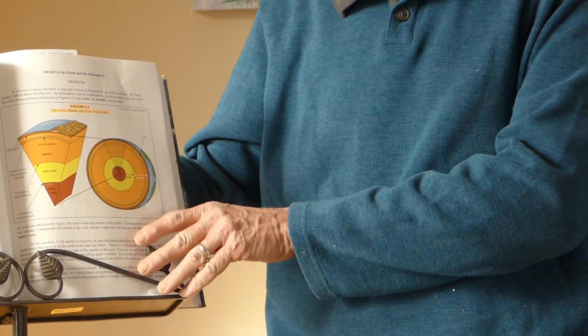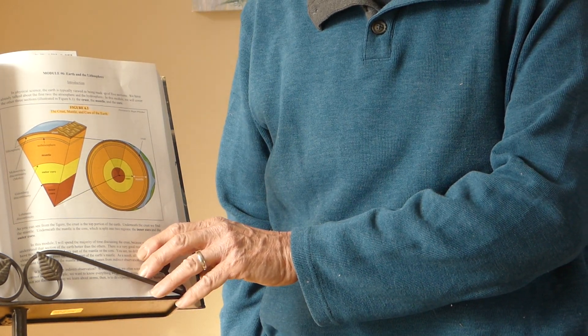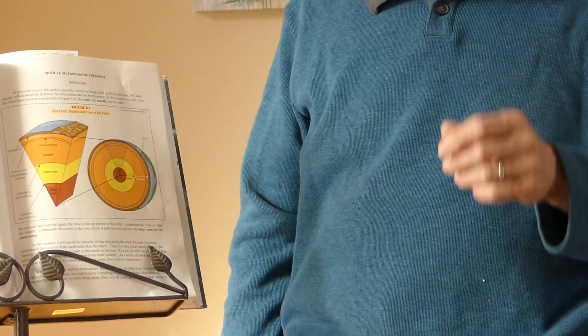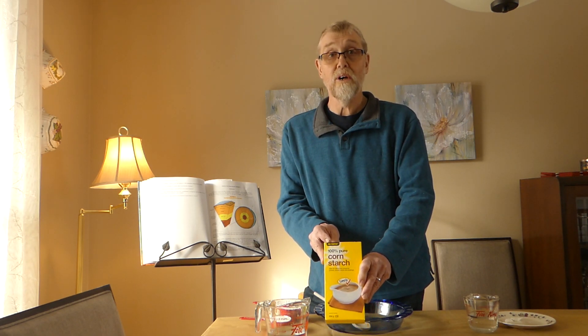The inner core, remember, is thought to be solid. We're going to look today at the properties of plastic rock that makes up the liquidy part of the mantle and outer core. And we're going to do this by using a substance well-known to all your moms, no doubt, and some of your dads — a common baking thing called cornstarch.